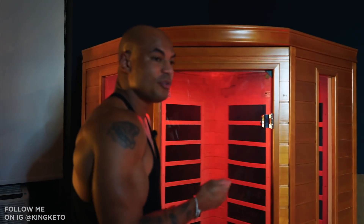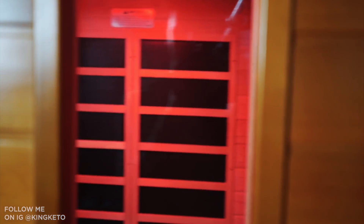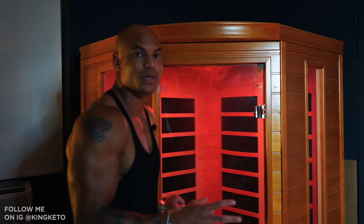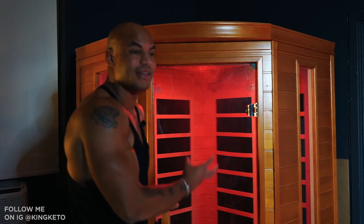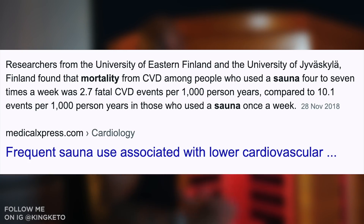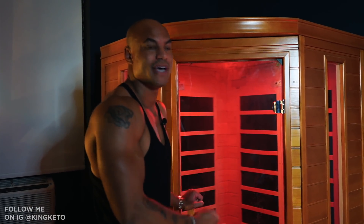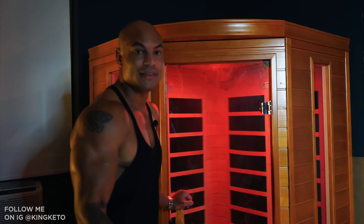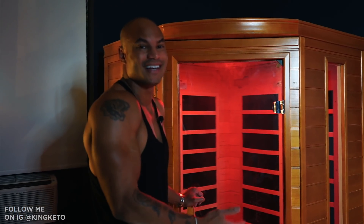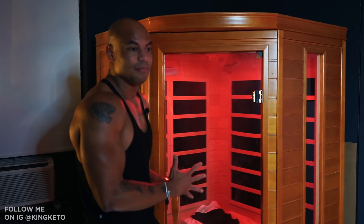I knew from experience that sauna actually boosts the immune system drastically. Not only does it increase immune function, it increases lifespan. There was a study showing men who went in the sauna two to three times a week had a 20% reduction in all-cause mortality — meaning they lived 20% longer. Men who used the sauna four to seven times a week had a 40% reduction in all-cause mortality. I like life, I would like more of it, so according to the literature the sauna will help with that. It also increases growth hormone.